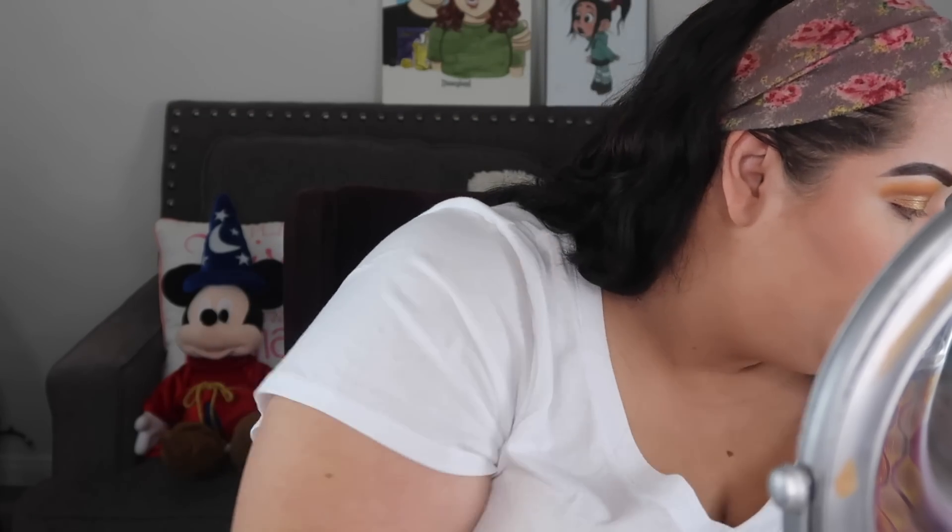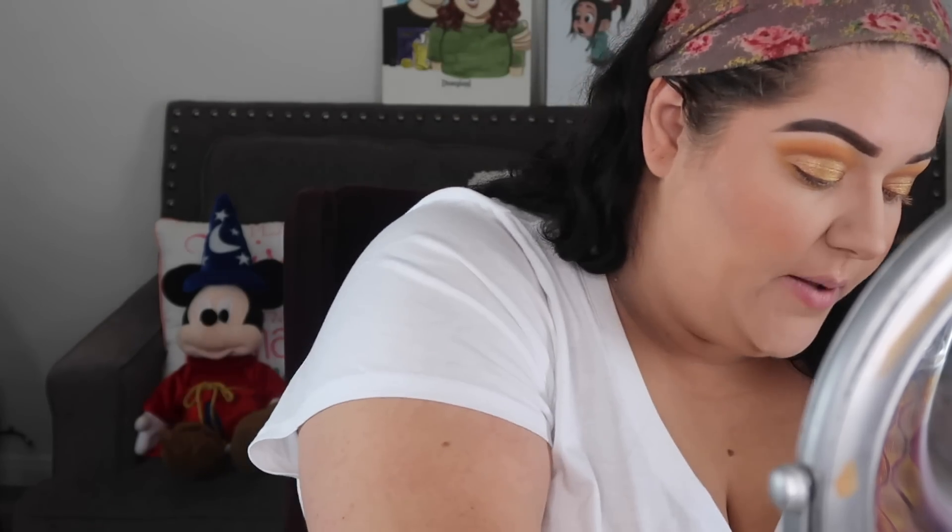Now let's finish our eyeshadow. Going back into the Morphe Armed and Gorgeous palette with that yellow Access color — putting a little bit of that underneath our eyes. I really like how this looks underneath my eyes. The yellow looks really cool and it ties in with the yellow on top. Because we are moving, I'm having a hard time keeping up my three videos a week schedule. It's been kind of hard — I've been trying to pack and trying to spend time with my husband. I'm thinking about maybe going down to two, maybe one video a week.